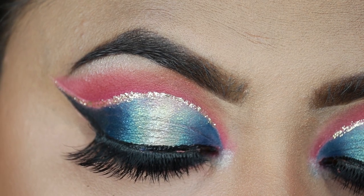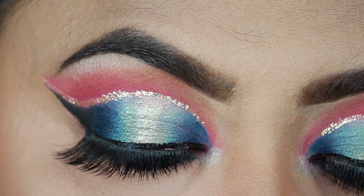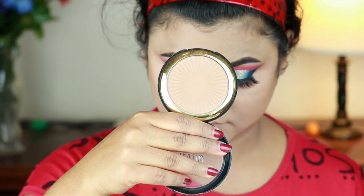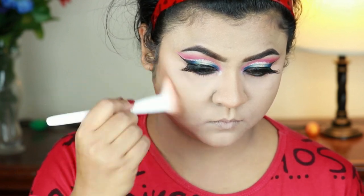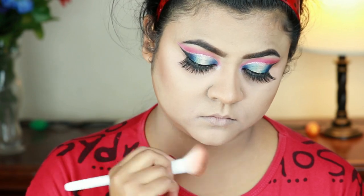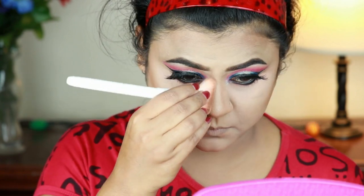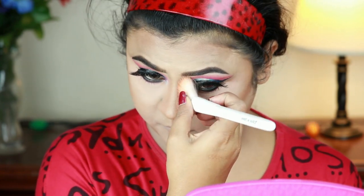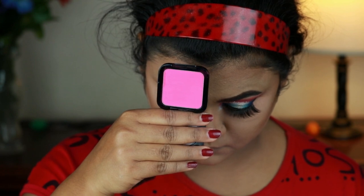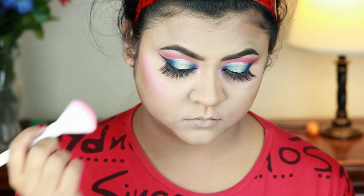Here is the final eye look — I truly love the way it turned out. For my face I'm taking Milani Silky Matte Bronzer in shade 03 Suntan to warm up my face, using the Wet n Wild contour brush. For blush I'm using NYX HD Blush in shade Electra — this is really pigmented so you have to be very careful.